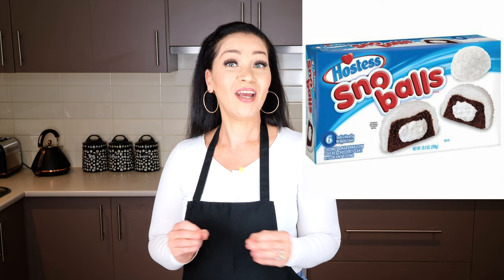A few of our subscribers, Lana and Michael, asked me to create keto hostess snowballs after seeing me post a Durban snowballs recipe. I think I am the first on YouTube to create a keto hostess snowball, which is very popular in the United States and of course Australia.